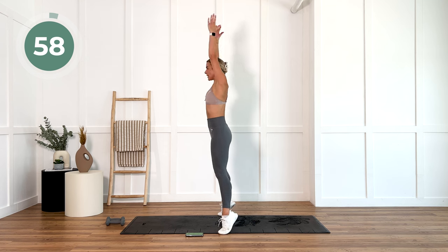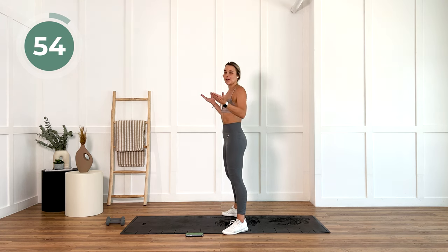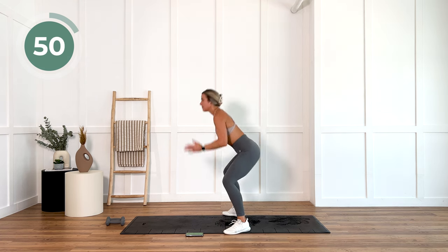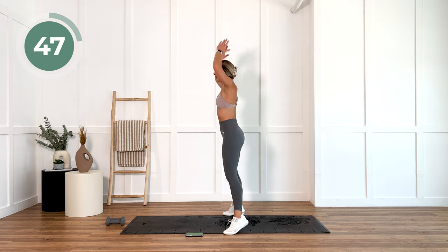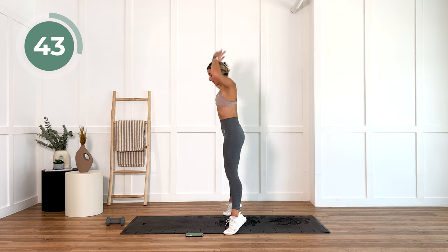No weights. Reach down, reach up. Hold your core in so you're not falling over. If you fall over, it doesn't matter — just get back up. Your minute on every exercise is where you want to slow down and just pace yourself.